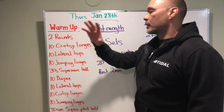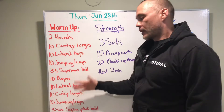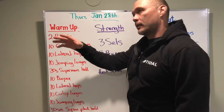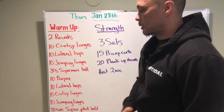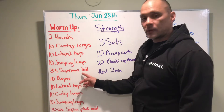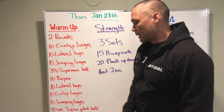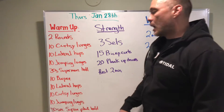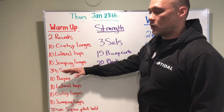Our warm-up is quite robust and some of the movements are modifications for the movements in the workout, and some of them are exactly the same — such as lateral hops. We're gonna warm up two rounds: ten curtsy lunges, ten lateral hops over an object, ten jumping lunges, 30 seconds Superman hold, ten burpees, ten lateral hops, ten curtsy lunges, ten jumping lunges, 30 seconds supine plank hold.